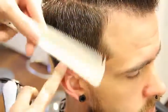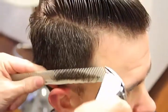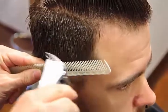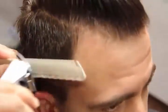We're going to go through here and just work a line in, slightly beveling the comb just like we would do with scissor over comb. And we're going to work our way up the head.